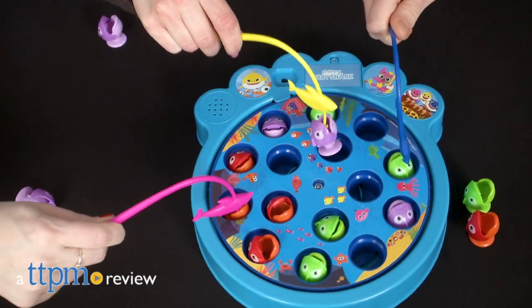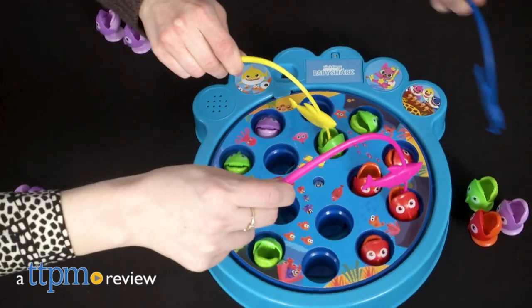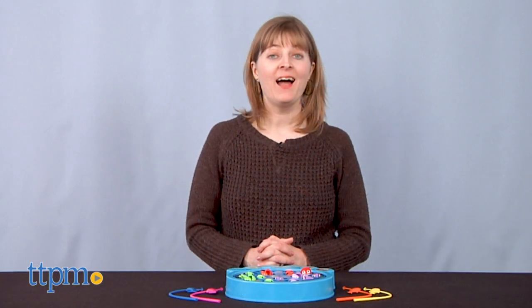The Sharks from Pinkfong's Baby Shark are on the hunt in an updated take on the classic and popular electronic fishing game. Hi, I'm Laurie from TTPM here with Cardinal's Pinkfong Baby Shark Let's Go Hunt Fishing Game.